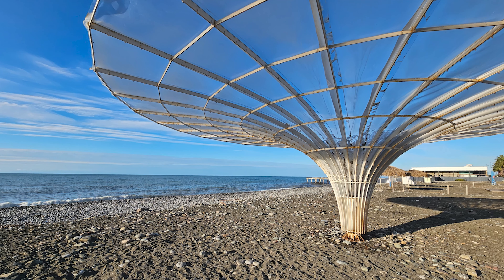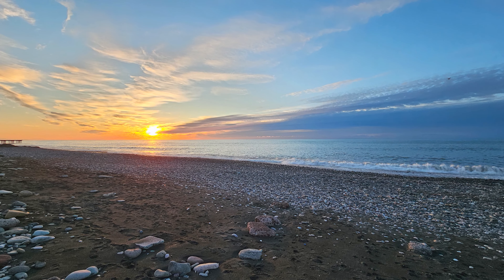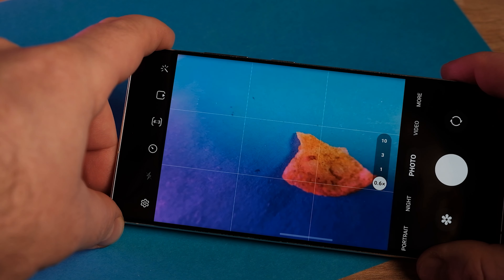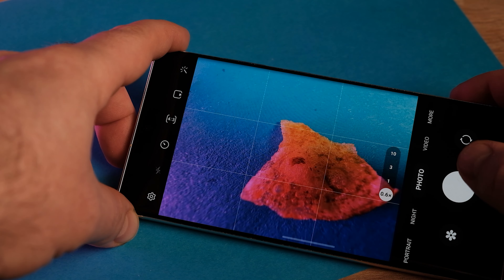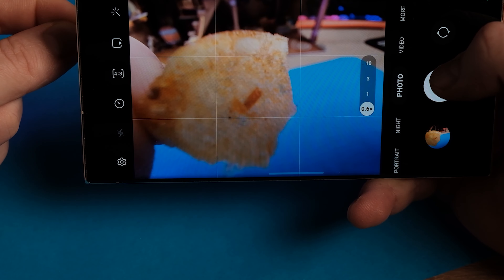Noise performance probably got better — things are just cleaner now. Colors are accurate, dynamic range is plenty wide, detail is very good. It's also worth noting that you can shoot close-up subjects with the ultrawide thanks to its autofocus, something you can't do with the cheaper S23s.